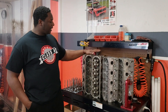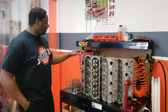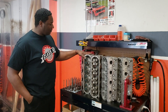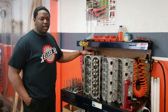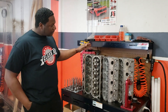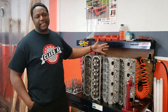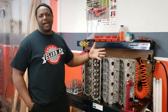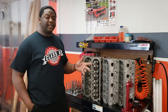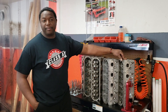Most of these three right here are what we call cathedral port heads. This one right here is an LS3 head, which you'd call a rectangle port. For the most part, the cathedral port heads all share the same port — there's really no difference in the port itself.